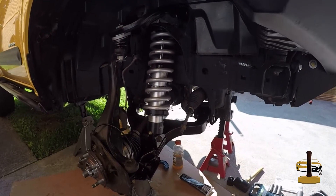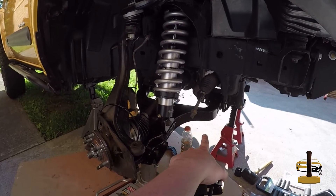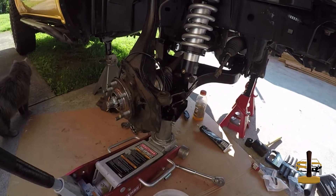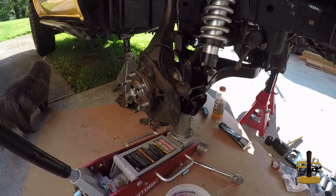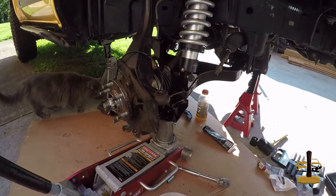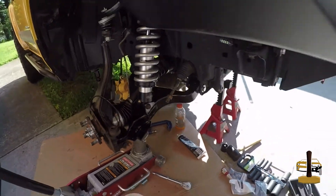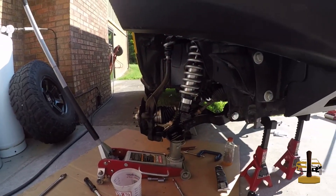Quick little update again — we've gotten everything put back together other than the outer tie rod. And me being an idiot, I forgot to order a new hub nut, and the one from before won't bottom out now, so I have to wait on that. But anyway, you can tell that we are quite a bit wider now than what we were before.